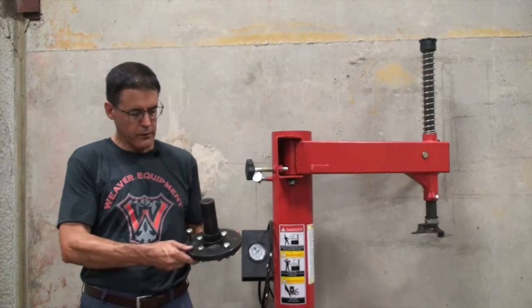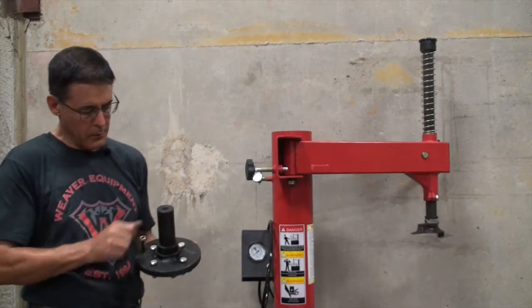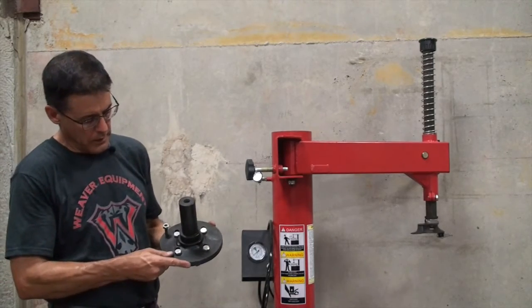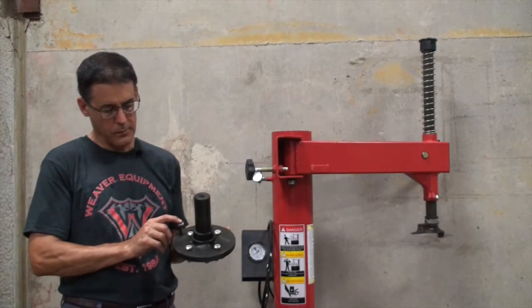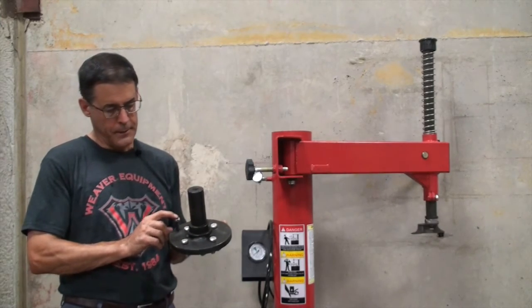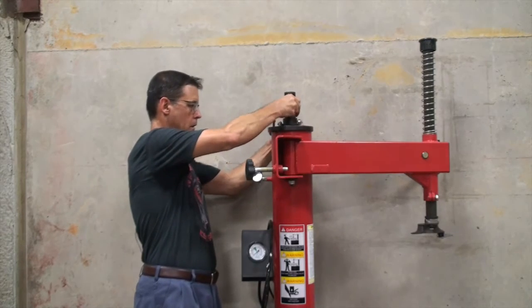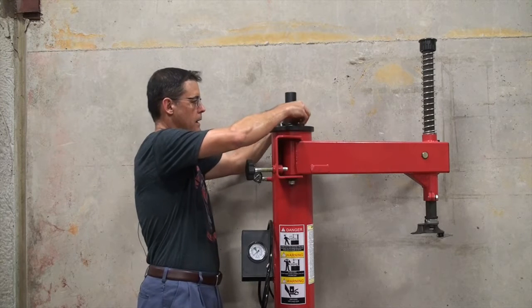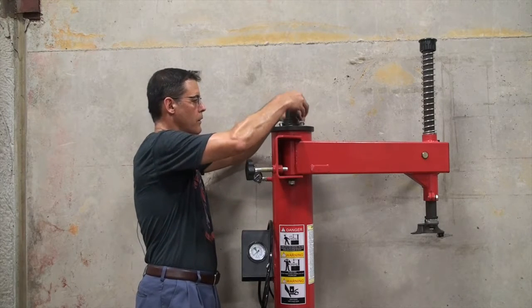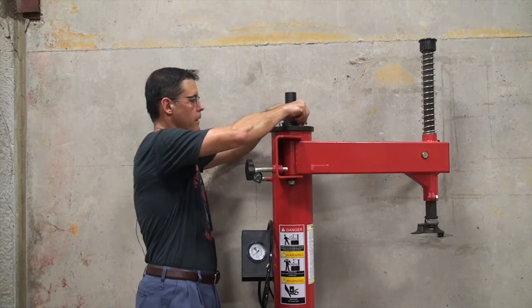The first step in the assembly process is installing the top cap that goes on the tower. You have four 18 millimeter bolts with your slots going this direction. That's how it will be installed and then your adjustment screw is going to be on the back side. So you just place this on top of the tower, line up your holes, and make them finger tight.